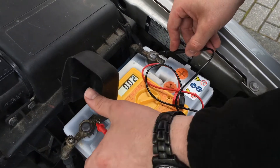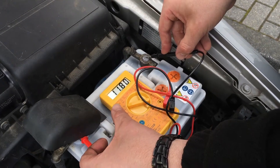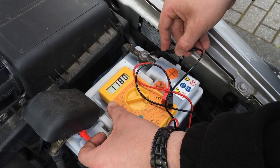Plug in the black wire on the right side and the red wire on the left side. Now we can see 11.8 voltage. That's enough.